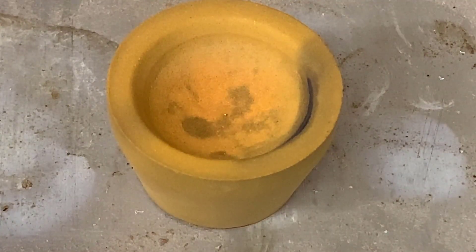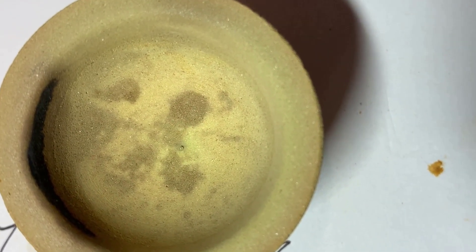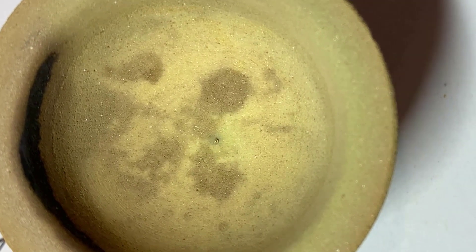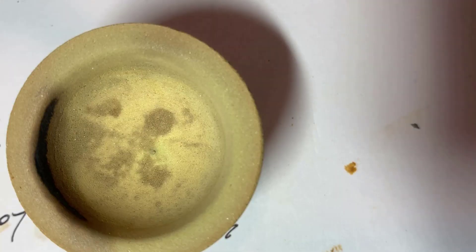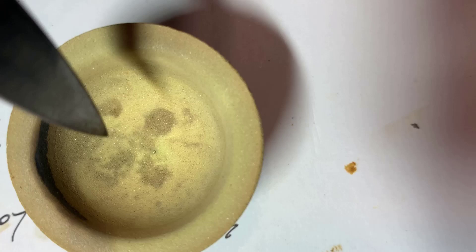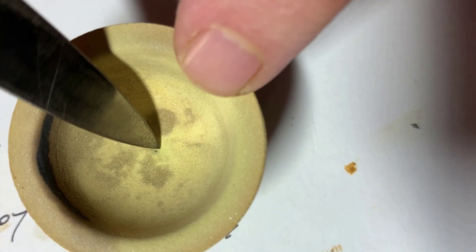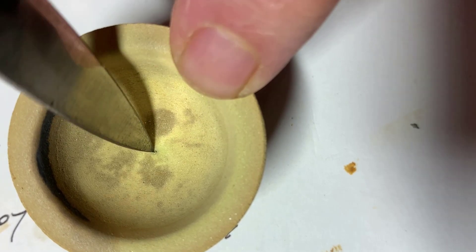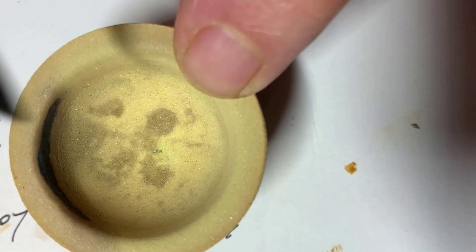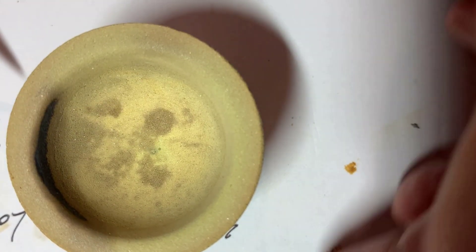Quite a bit of work to get a little tiny bead. I started out thinking I wouldn't get anything, so that's human nature for you. Anyway, I've got to get it out of there to weigh it. I've learned not to try to pull it out with a pair of tweezers because it's stuck — you've got to first dig it out or you'll have a good chance of losing it. Out of here and on to here.